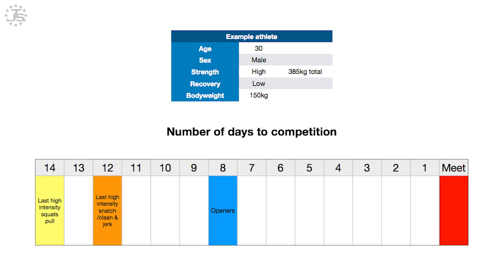Looking at a more extreme example — an athlete who's 30 years old, male, very high strength level at a 385 kilo total, body weight of 150 kilos, and low recovery ability. These factors change things quite a bit: the athlete takes their openers eight days prior to competition — essentially at the end of the second week before the competition, finishing up all heavy lifts almost two weeks out. That opener session falls around the Friday of the week before the meet. The last heavy snatch and clean and jerk is about 12 days out, and the last high-intensity squats and pulls are 14 days out.